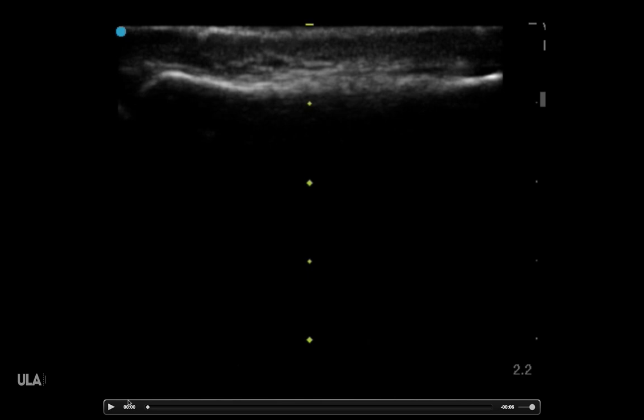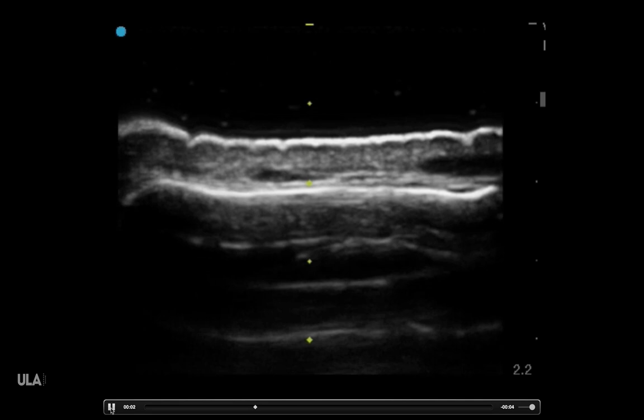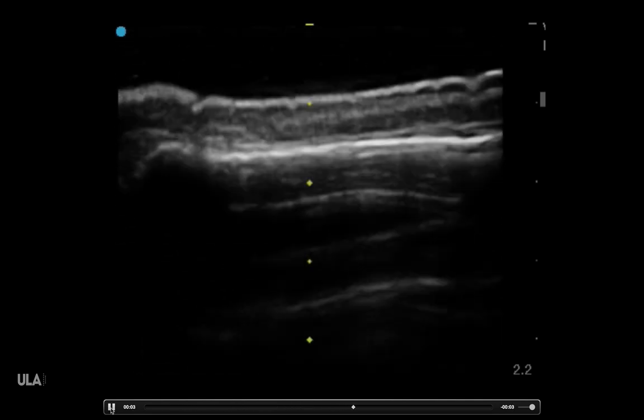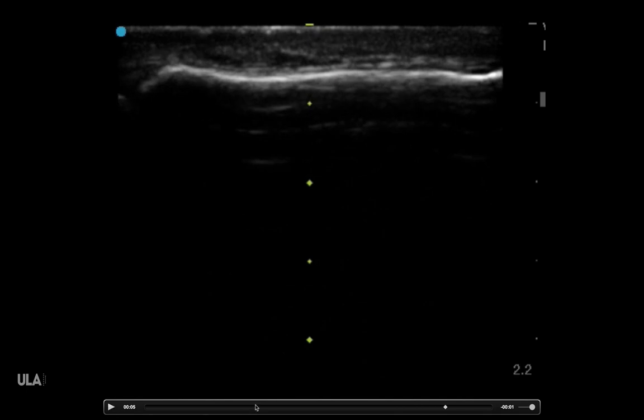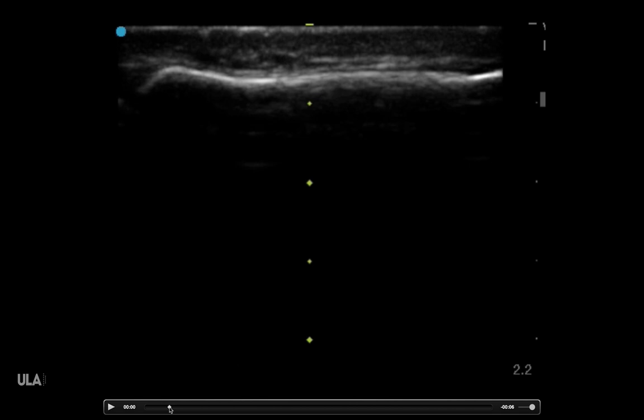The issue with soft tissue ultrasound is that if you have the thing you're looking at — let's say the finger — super close to the probe, up here, the image actually isn't going to look as well as if you have it all the way down here. Look at the difference. See how much brighter it gets when we move that area of interest a little bit lower? Much brighter, much easier to see than if we have it right up on the probe.